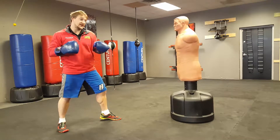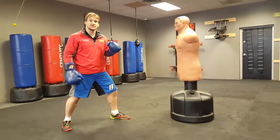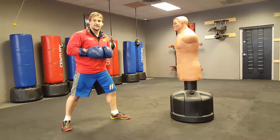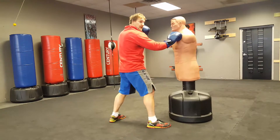When I'm done with the kick, I can come back to where I started, which is what most combos are going to have. But you can also kick and then step down.